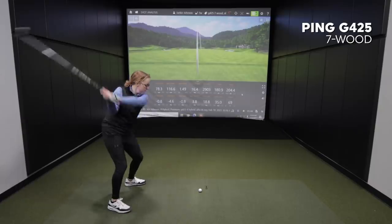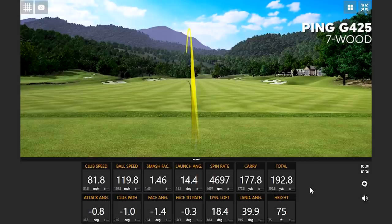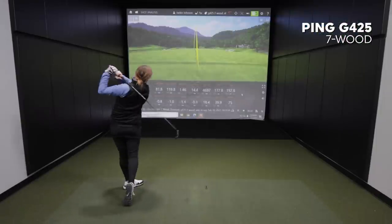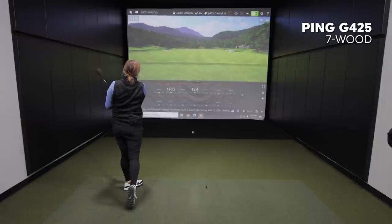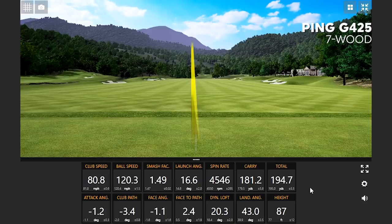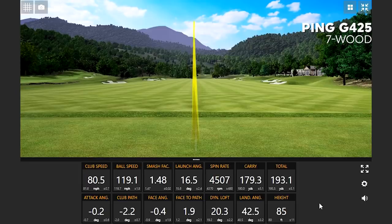Now hitting the 7-wood — getting a lot of height with it, which I would have expected. About 200 yards. Nice.